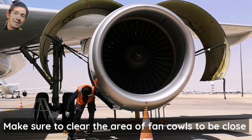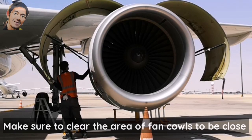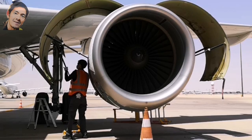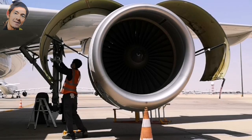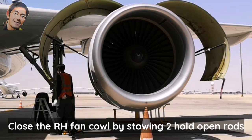Make sure to clear the area of the fan cowls before closing. Close the right-hand fan cowl by storing the two hold open rods.